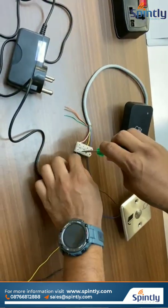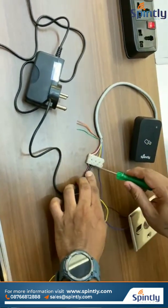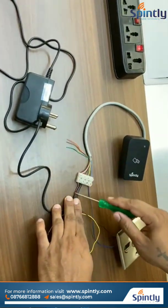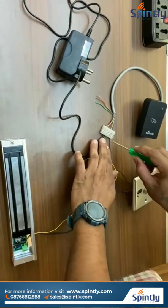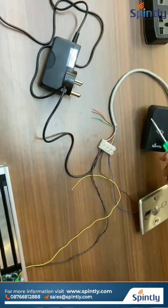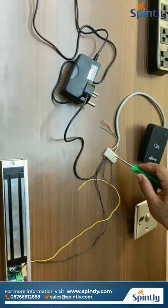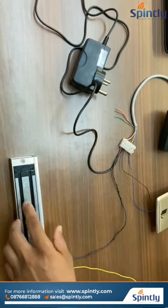All the black cables — that is ground cables — will be connected to the reader ground cable. That means from the power adapter, from the EM lock, and from the exit button, all ground cables will be connected to one single port, and that will be connecting to the reader negative power.